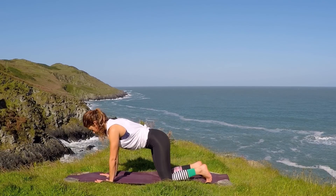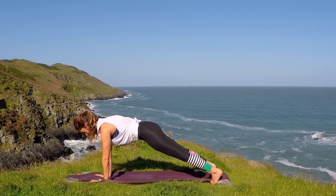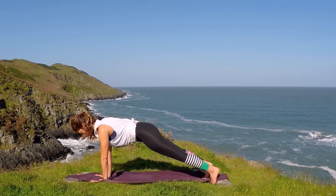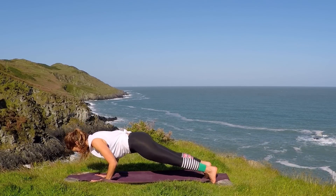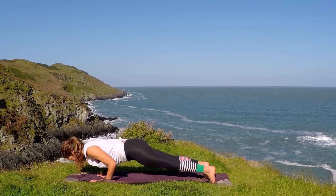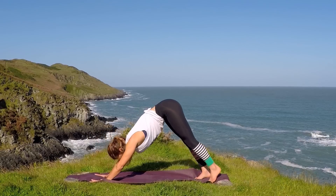From here, pad the hands forward and come to a long plank. Keep that stomach engaged that we found right at the beginning. And as you exhale, bend the elbows just a little bit, a little press up, and then press back up again. You can do this two more times, maybe lowering down a little more with each one. Engaging the stomach, inhale, press up, and then lift the hips to downward dog.